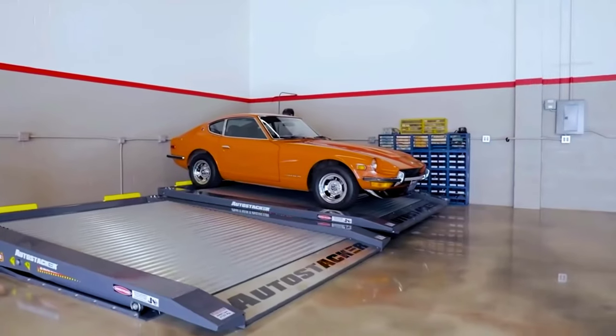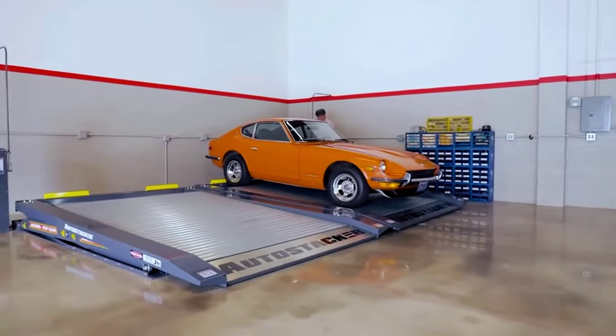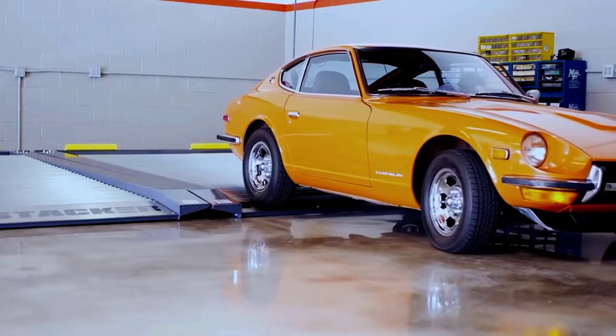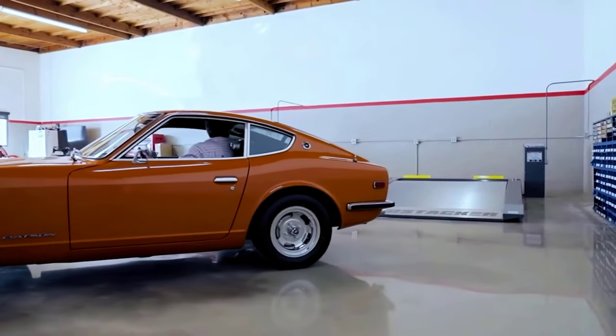For example, they'll be very useful in car museums and exhibitions. The company creates photorealistic models of any space equipped with the lifts on request — all you need to do is send in the room layout.